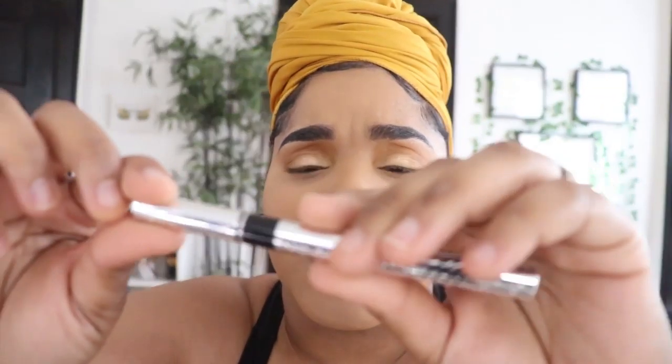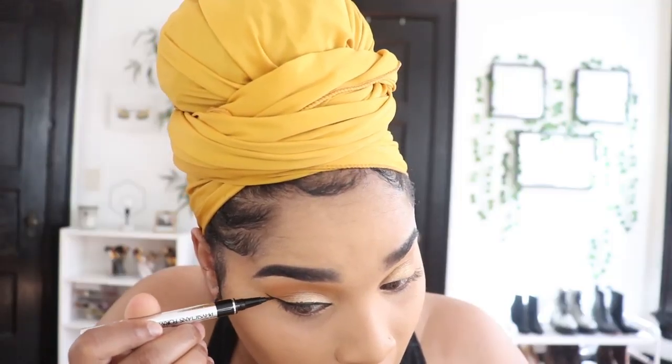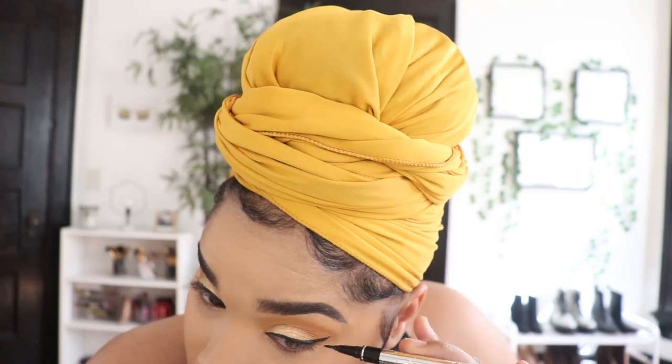I'm going to go in with my Physician's Formula felt tip winged liner — it's a waterproof felt tip liner, super cute, I like this one a lot. I'm assuming it's waterproof because it has little speckles of water on the packaging. My wings are done, did the best I could. I had to clean them up a little bit using my foundation so it wouldn't be super bright.